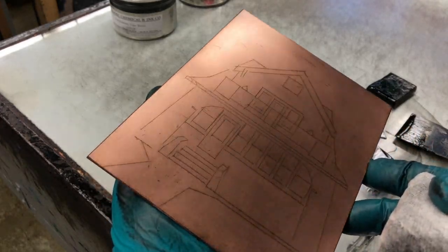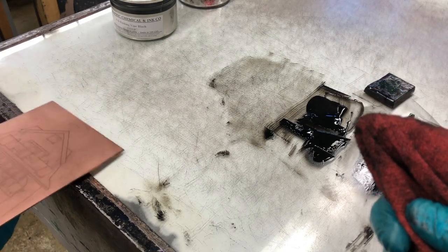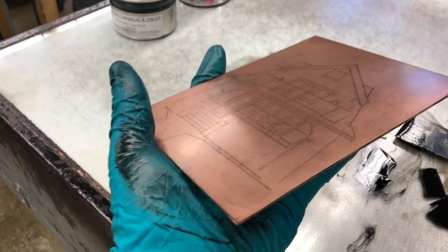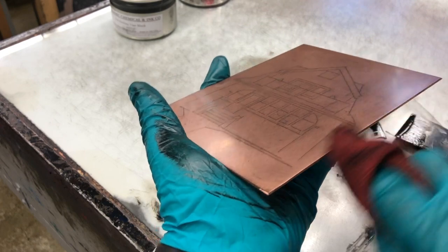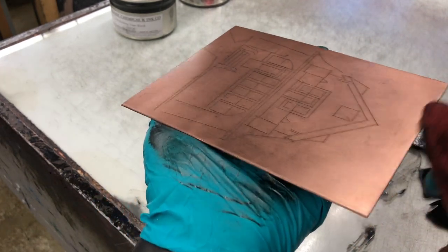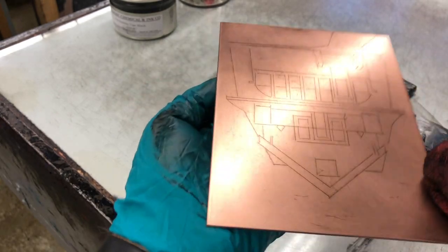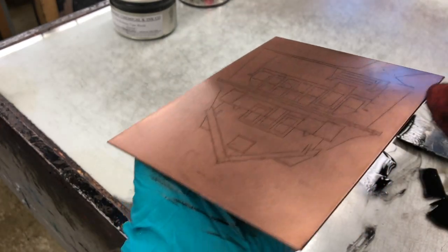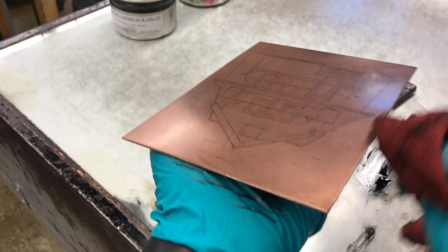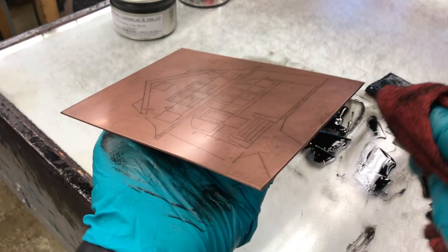Now we have a pretty good idea of what is on the plate. Reach for a red rag, double it up, and stick your finger in behind the rag. As carefully as you can, without pinching or squeezing or putting your fingerprints on the surface of the plate, wipe all four edges. This is why we bevel our edges — it makes cleaning easier and makes a much cleaner overall print. Tend to go back and forth three or four times on each of the four sides.